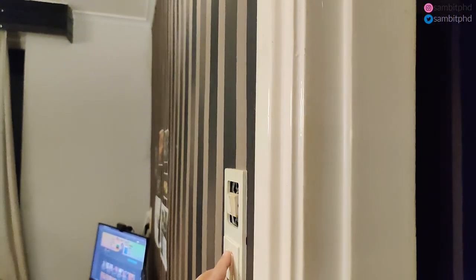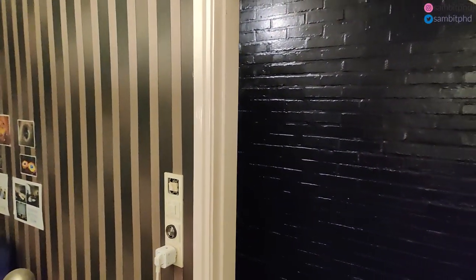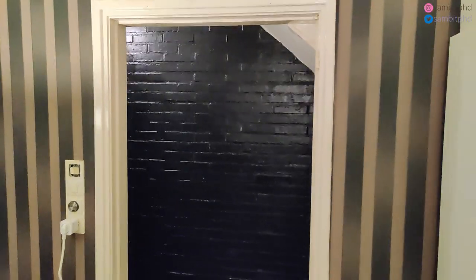You have a light here — get the idea. And then you have this entrance which doesn't have a door, surprisingly.